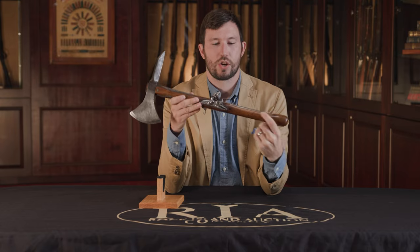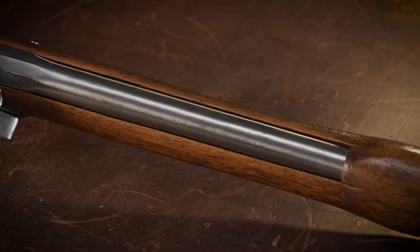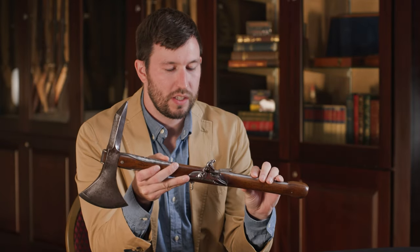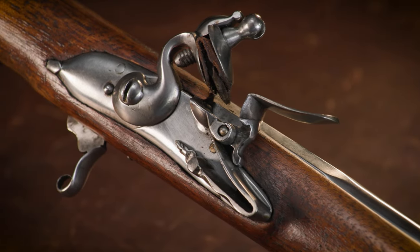This one is actually not an original piece. The axe is original, but the pistol components were added later. You can see that those components are newer than the axe components. It might have been made back in the Victorian era, where there was a lot of modifications to antique arms to make them kind of interesting curiosities for people's homes.